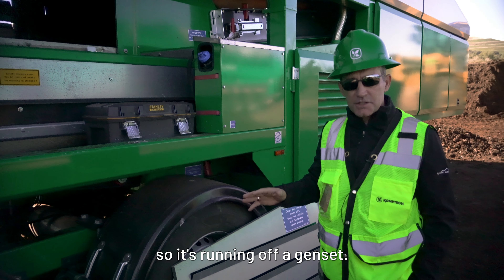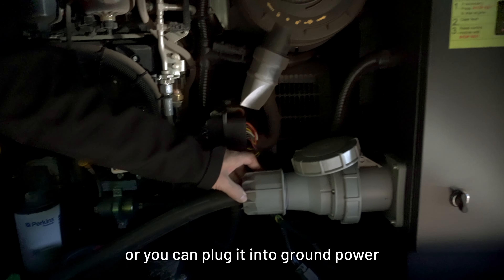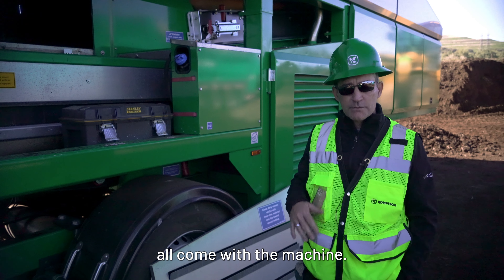The machine is a hybrid machine, so it's running off a gen set — a small Perkins gen set — or you can plug it into ground power if it's available to you. The plugs and connections will come with the machine.